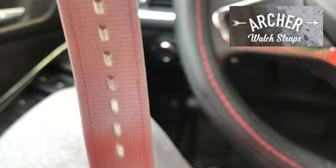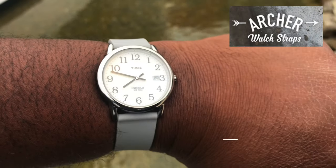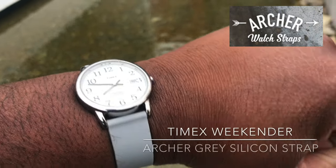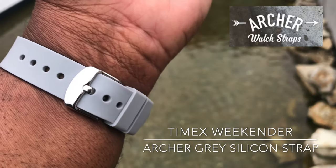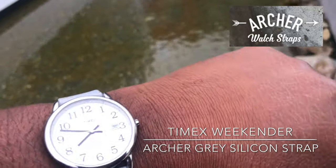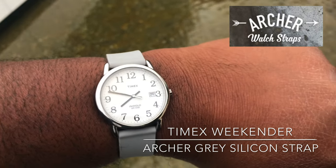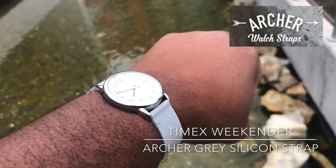Here we go with the gray silicone strap. I also have this one in orange and black, and they are very comfortable on the wrist. As you can see, I have it on what I think is a classic — the Timex Easy Reader. I thought this was a great combo, another gray strap with a vibrant color.